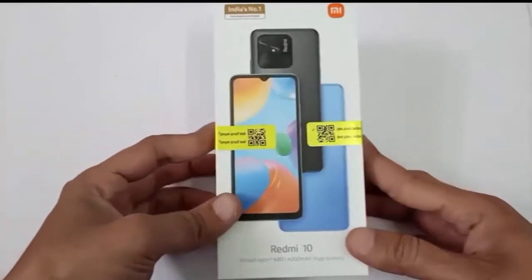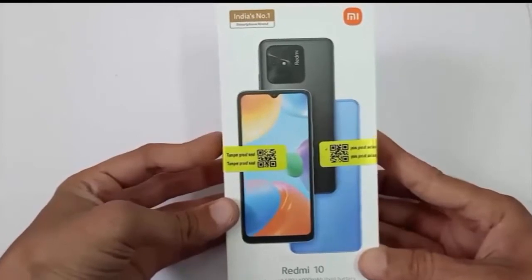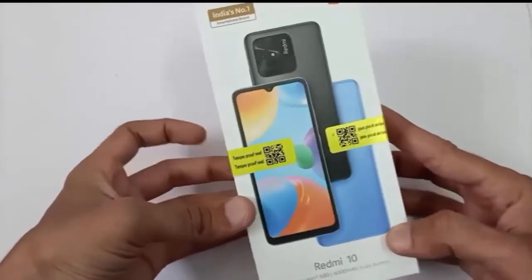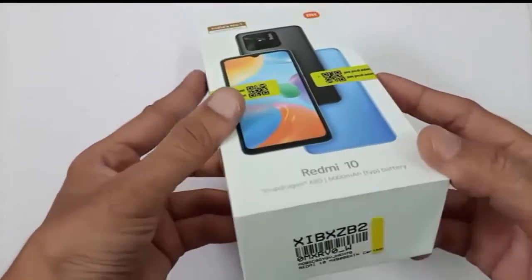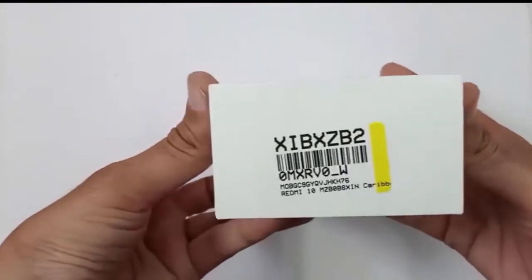Hello guys! Welcome to my Android Tech Channel. Today I am going to show you in this video the unboxing of Redmi 10 Mobile. So before we start the video, if you are not subscribed to my channel, please subscribe. So let's start the video.